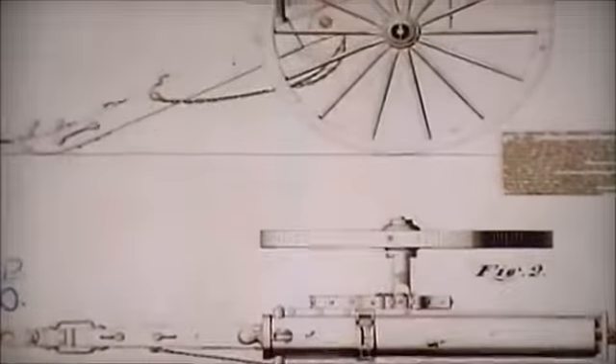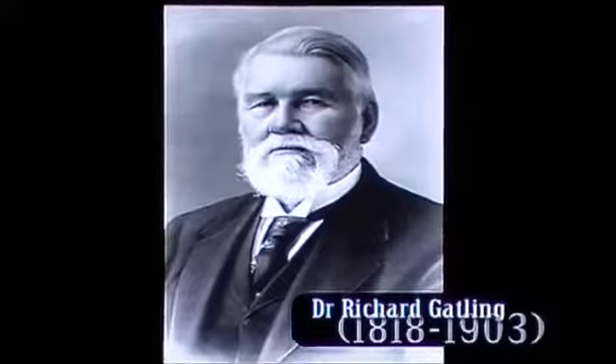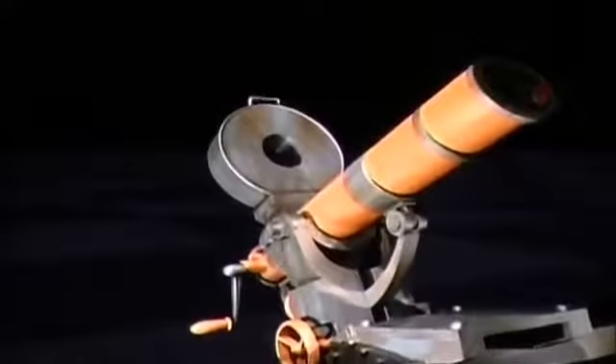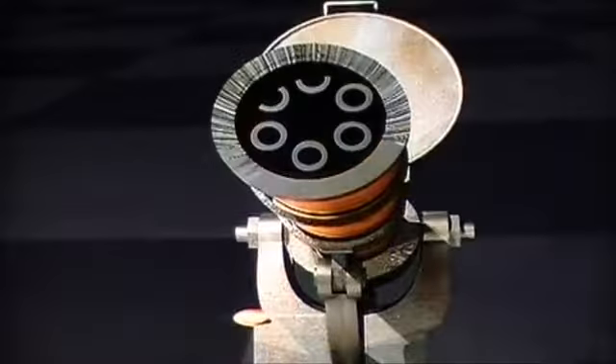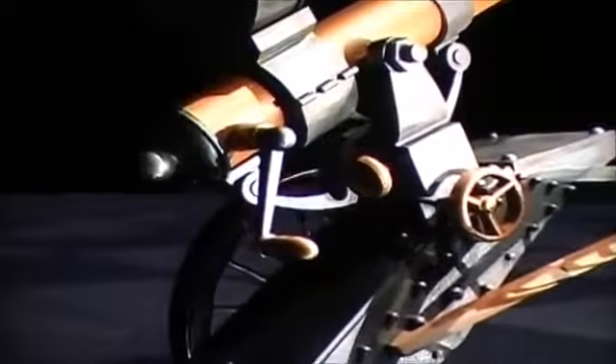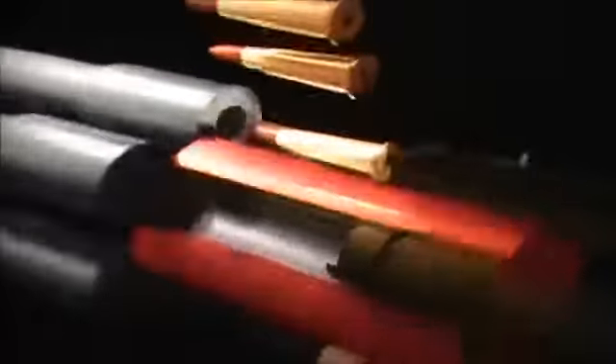In 1862, a patent was taken out for a gravity-fed box magazine gun with six barrels by Dr. Richard Gatling. The weapon was a breakthrough in multi-barrel design, for each barrel incorporated its own breech and firing pin. Mechanically actuated by a rotating hand crank, the barrel assembly would rotate about a central axis. Each barrel in turn was loaded with a round from the overhead hopper, breech closed, firing pin primed, barrel fired, breech opened and spent shell extracted. Then the process started again.